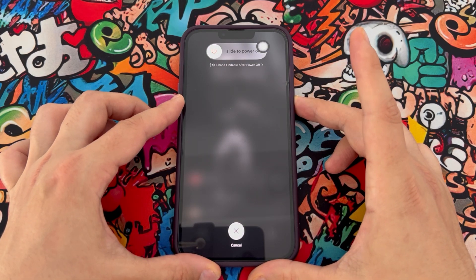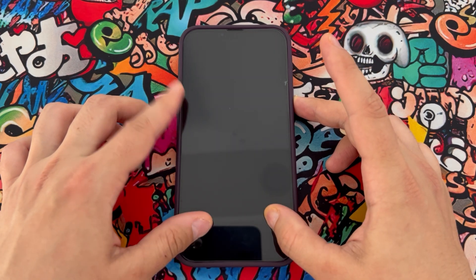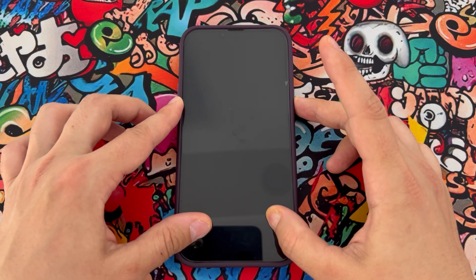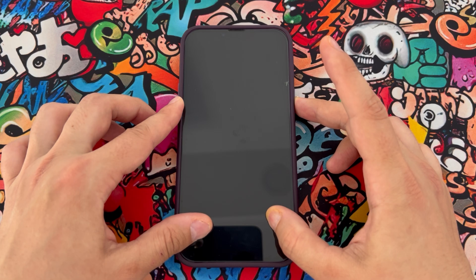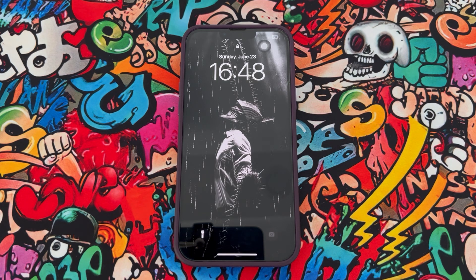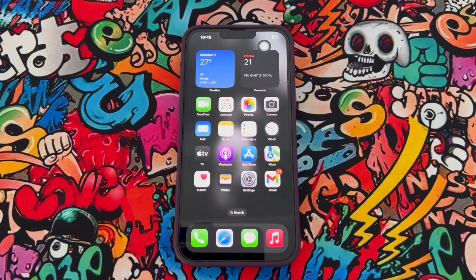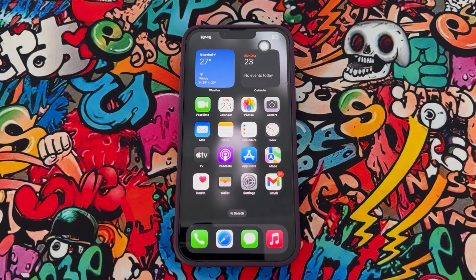Once you keep pressing only the power button, your phone will do a hard restart. Wait for it — you can see my phone has turned off, and it will turn back on within a few minutes. My phone has been fixed.